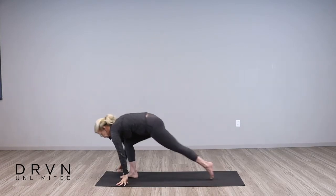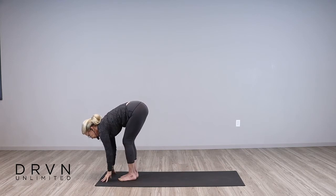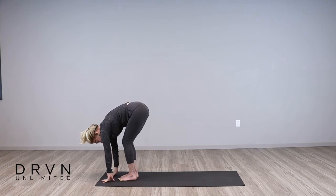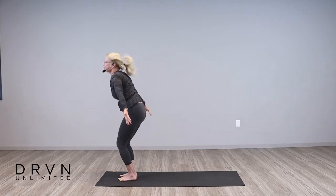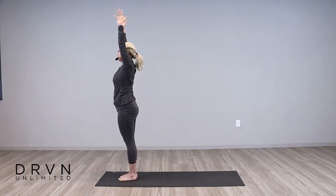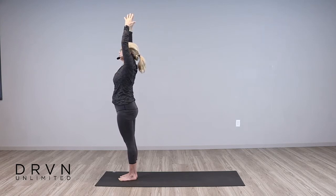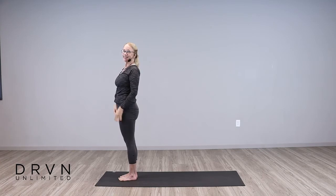Step that left foot forward, inhale and come halfway up, and exhale, fold. Reverse swan dive and come all the way up. Fingertips touch, reaching back behind you, straighten your posture, and float your arms down. Nice job.